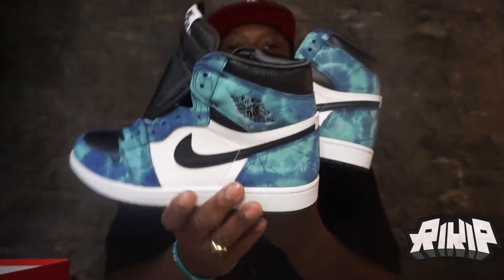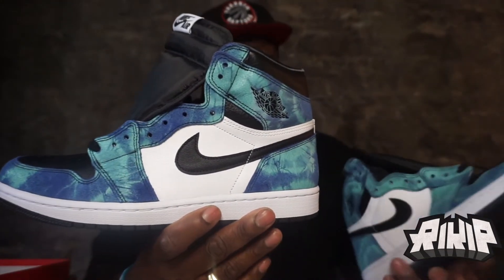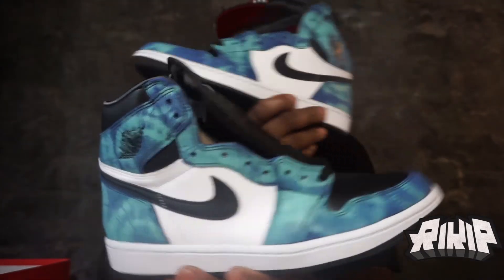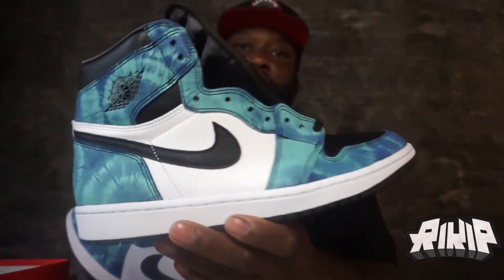I really wish there was another pair of laces. I feel like with blue it would have popped even more — even white, you know. But you can always get shoelaces, so it's not a big deal. It would have been nice to have them come with these though.